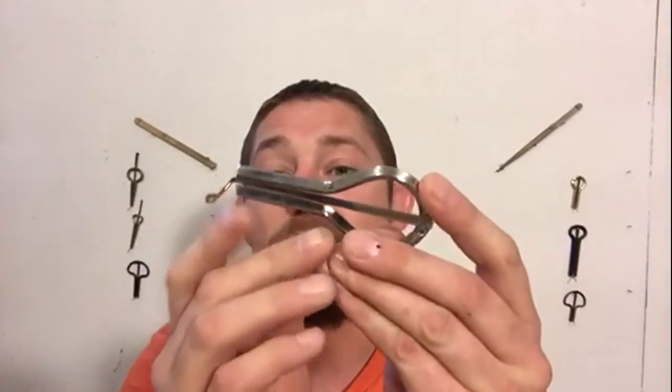Howdy there! Bebcorp here to bring you this week's episode of the Jaw Harp Review and Comparison. Today we're going to be looking at the Hobby Lobby Mouth Harp for $6.99.